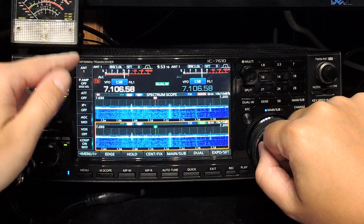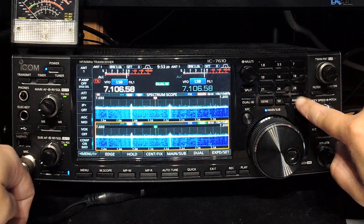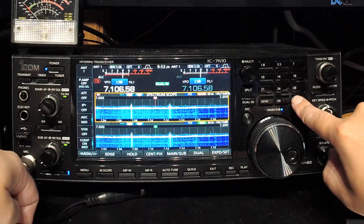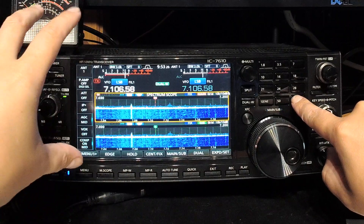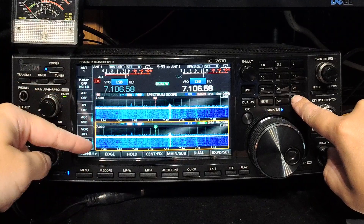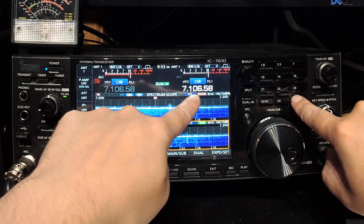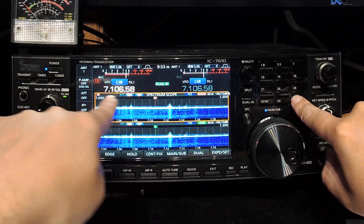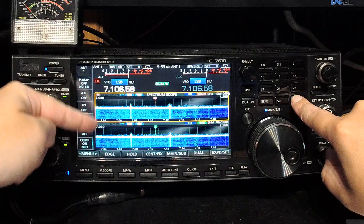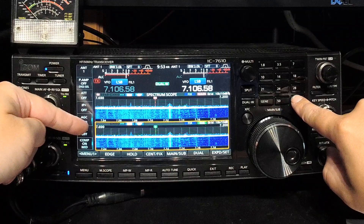If you want to swap between VFOs, don't try to tap the screen like that. Instead, you want to use the main-sub button. That will automatically change everything over between the receivers, including the controls. You can see that when you press main and sub, the band you're using lights up — there's the sub, there's the main — and it also moves the focus of the scope controls. That's how I like to change the settings.